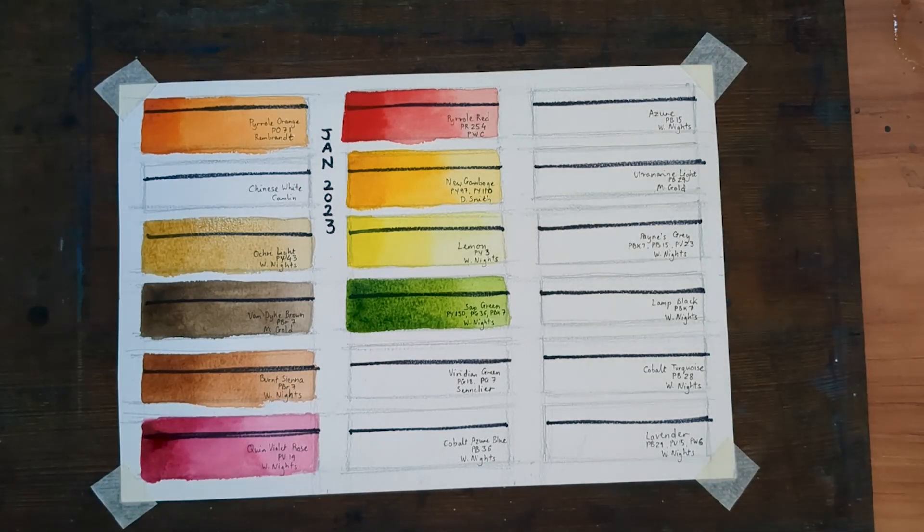The second green on my palette is not new either. It is Viridian Green — although unlike most viridians, it's a two-pigment version by Sennelier, comprised of PG18 and PG7.